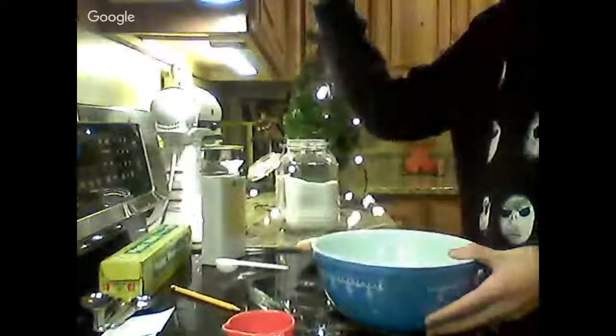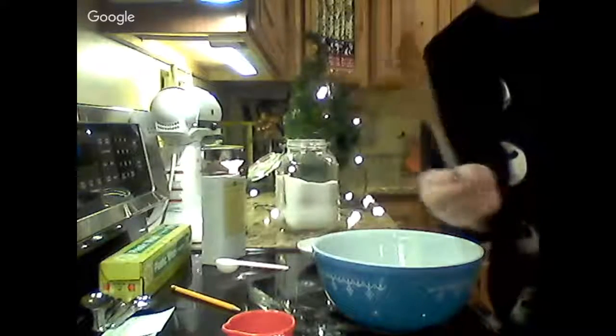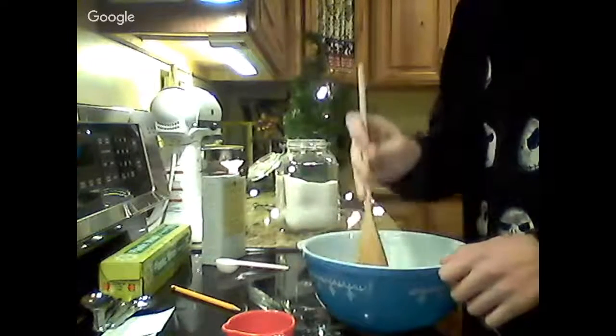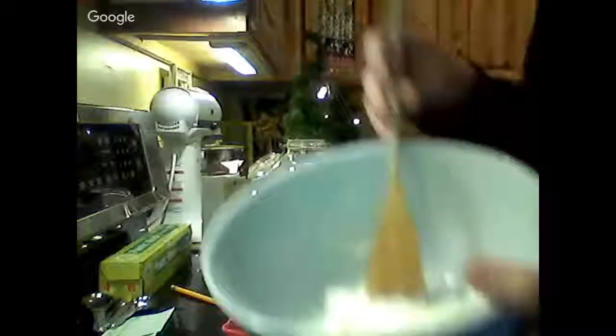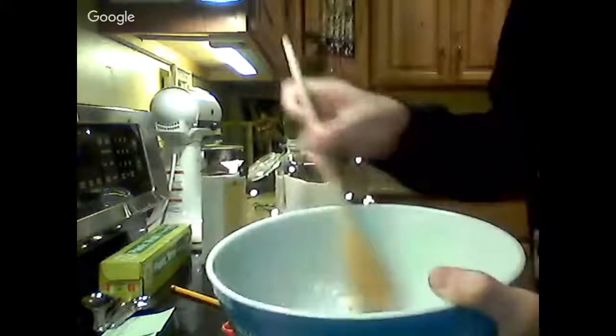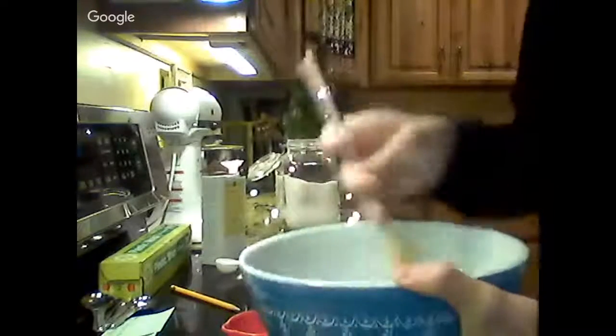I turned on the light a little bit. I'm going to use a small stir spoon and just stir it all together. It smells a lot like cornstarch and water — like oobleck, if you ever did that as a kid. She says just mix it all together until all the lumps are out, and then add the sugar.